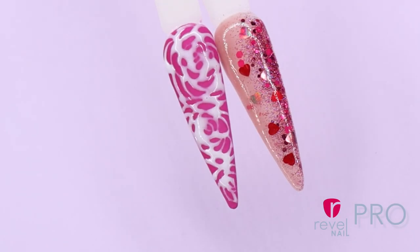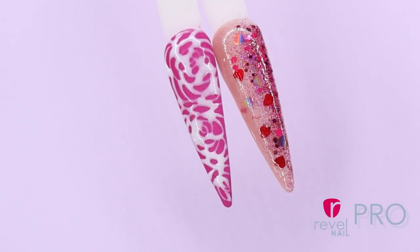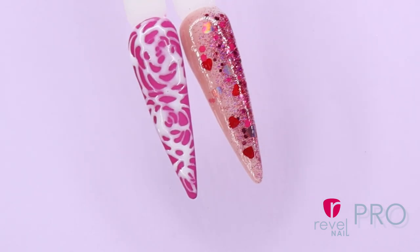Hello everyone! Welcome back to our YouTube channel. It is me, Emma, here to show you some fun, professional Valentine's Day designs.